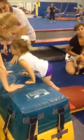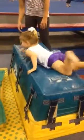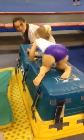Ready? One, two, three — show me a squat. Good, show me a squat. Climb up. Good, good, good. Squat. You pop off.